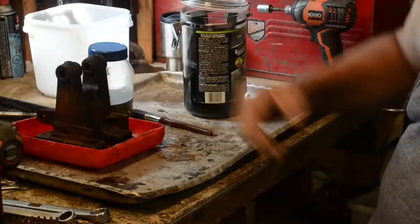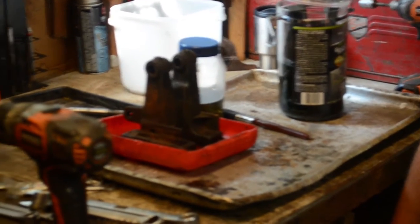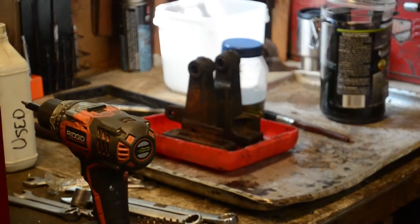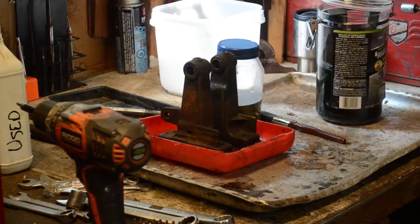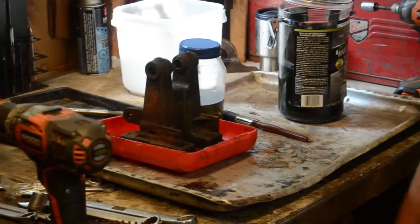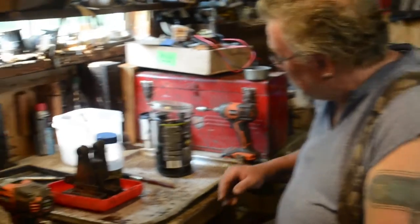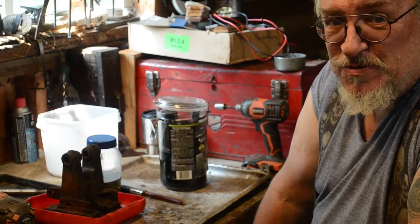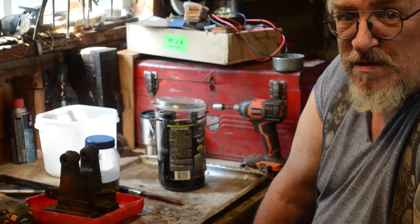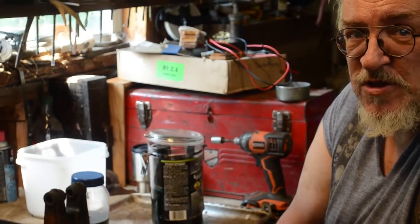Well, as you can see, it's still covered in rust, and I was not impressed at all. I figured, well, before I go and pan this stuff as being a waste of money on camera for the whole world to see, maybe I should read the instructions. So I read the instructions and it says that you're supposed to soak your parts in it for a minimum of two hours.